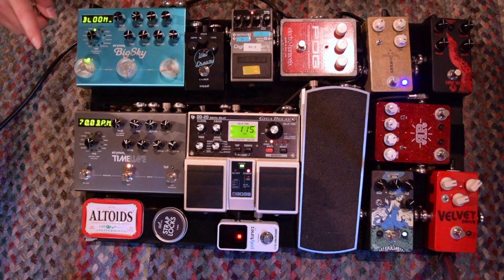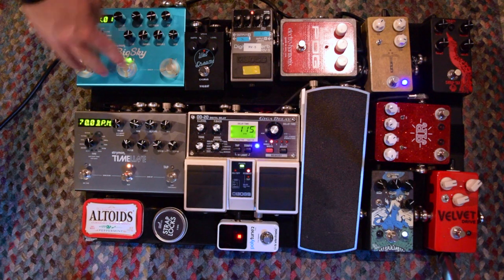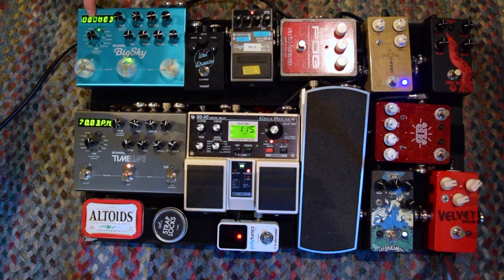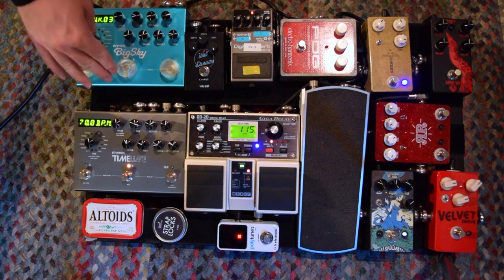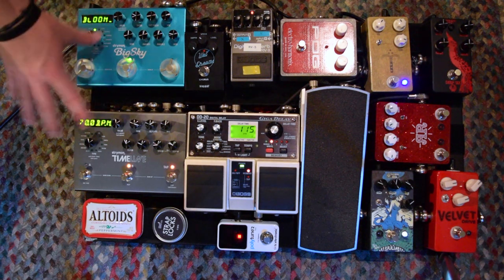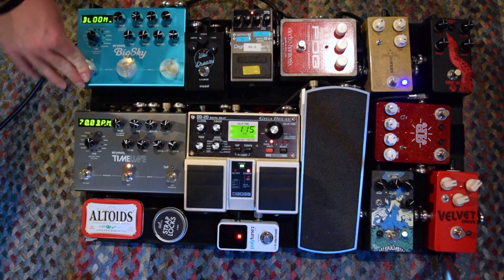Last but not least for pedals, we have the Strymon Big Sky, which is a highly controversial pedal to own sometimes because people say there are cheaper things that can do the same thing. And to those people I say — well, it is the best, and that's why I bought it. I use the plate settings, the hall setting, I have some cloud settings, and a spring reverb that I haven't really set up that much. It does exactly what I need it to do. I can program it on my computer with all the reverb machines that I need, download some from online, and do anything with it through MIDI. Super durable pedals — I really love both of my Strymon pedals. I've had no complaints with them at all, and the software works great.